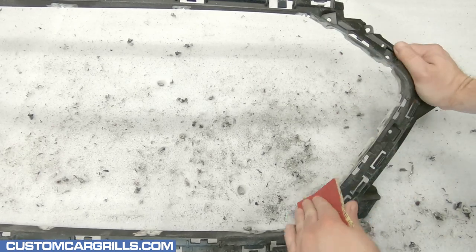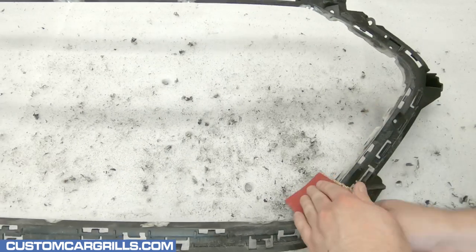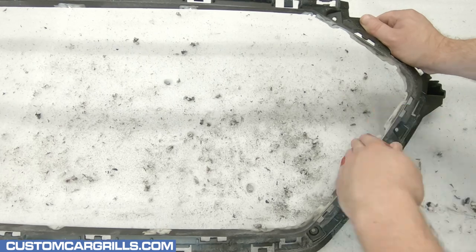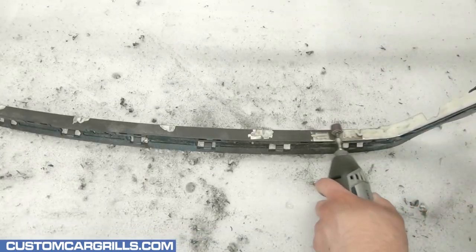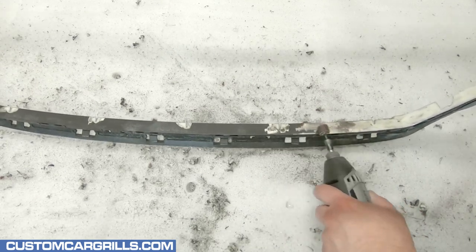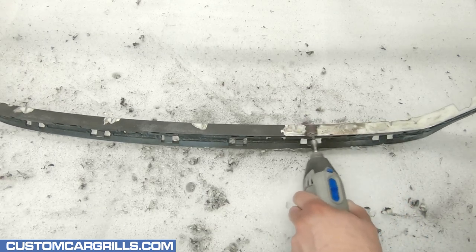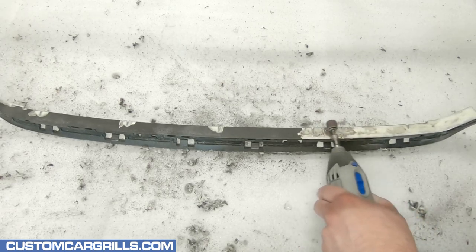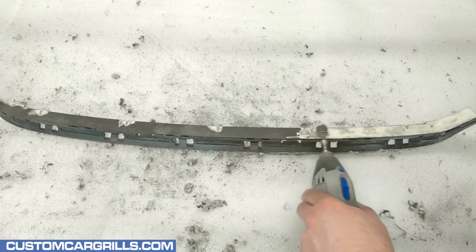Next I'll grab some 100 grit sandpaper and refine this edge down a little further to get a smoother surface. Oftentimes it's easier to feel the unevenness of the edge with hand sanding like this. Ideally it would be great to strip off the black finish from the grille at this point too. Unfortunately it's not always that easy, so I enlisted the help of my Dremel again. To strip the grille down to bare plastic I'm barely applying any pressure at all, removing only a very tiny bit of material, and once I see it change from black to white I move on to the next area.